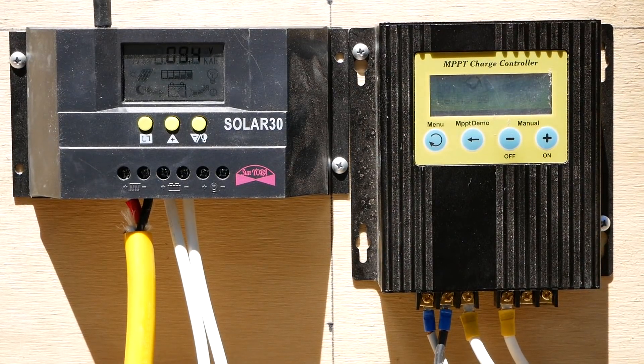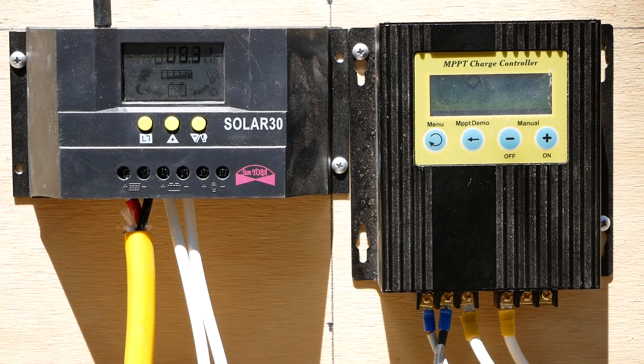These two controllers — one is PWM, one is MPPT. On the left side is a Solar 30 PWM controller. It's a good basic PWM that, as long as I've been in solar, people have been using. It costs roughly $25 on Amazon — I'll leave the link below. It allows you to set basic parameters. It does a good job. People don't complain about it.